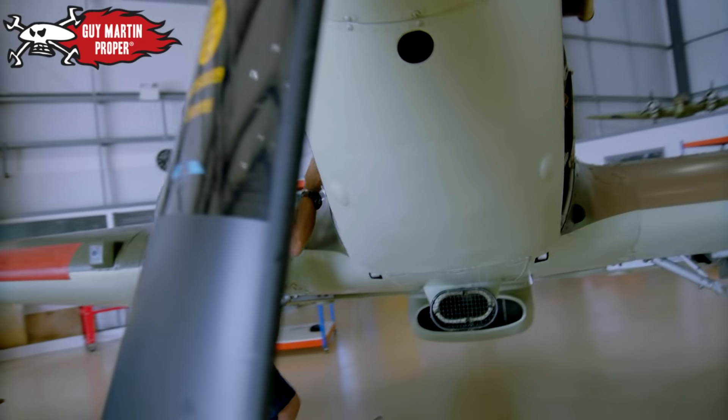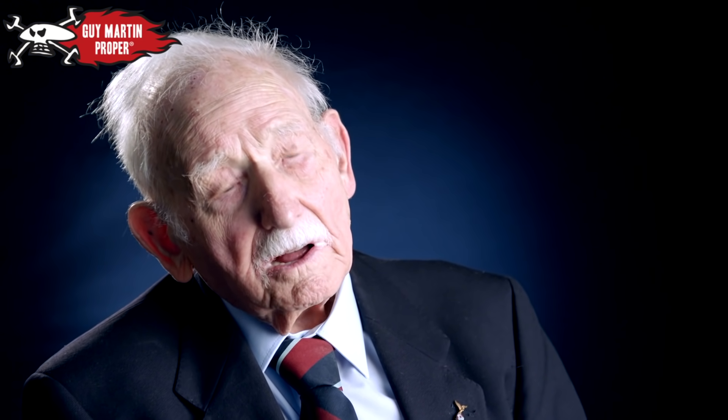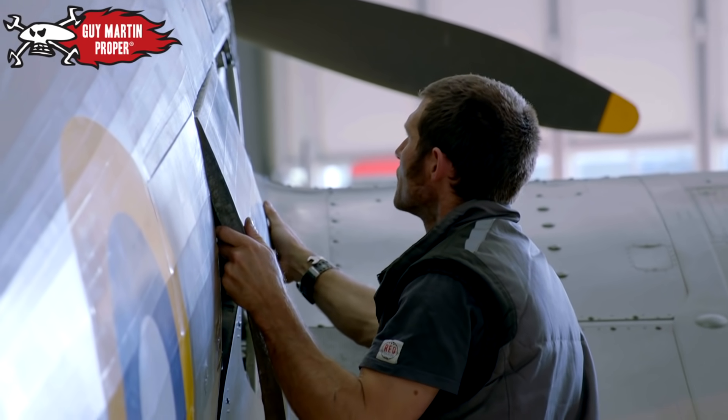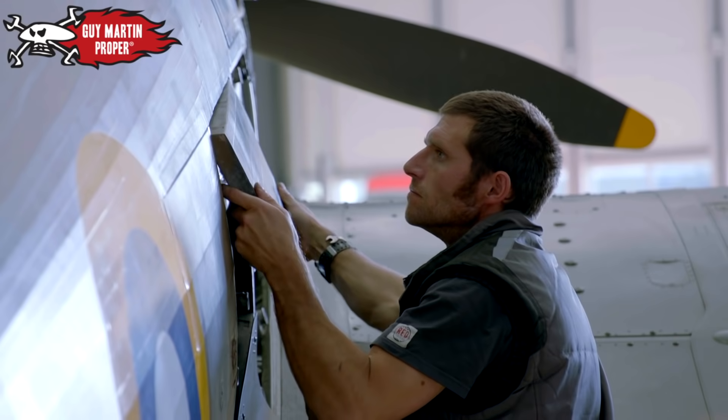Behind every pilot were at least five members of ground crew keeping their plane in good order. The Hurricane was, in my view, a beautiful aeroplane — much easier to work on than the Spitfire. Bullet holes and so forth could be patched up with a bit of fabric and dope. You couldn't do that with a Spitfire. The fabric is quite easy to patch up and repair.